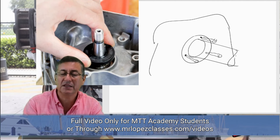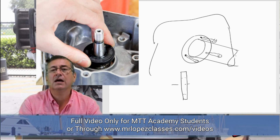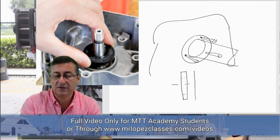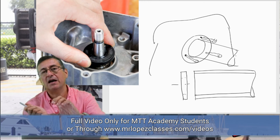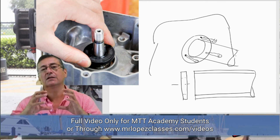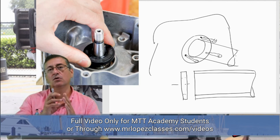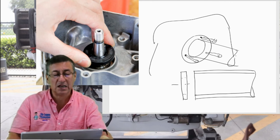When installing the new seal, I recommend cutting a piece of PVC pipe with the same external diameter as the seal. You can then punch the seal in using the PVC pipe, so the seal enters properly — perpendicular to the axis of the shaft — and never enters bent or inclined in one direction. I recommend PVC pipes in order to install seals on the shaft correctly.